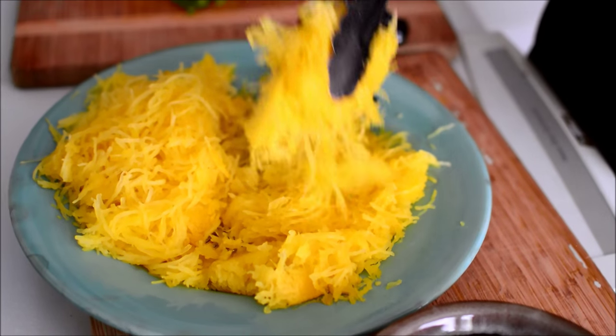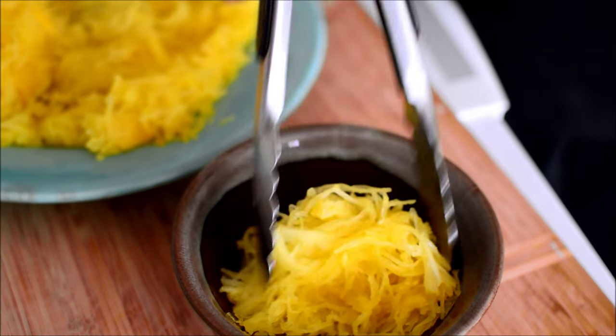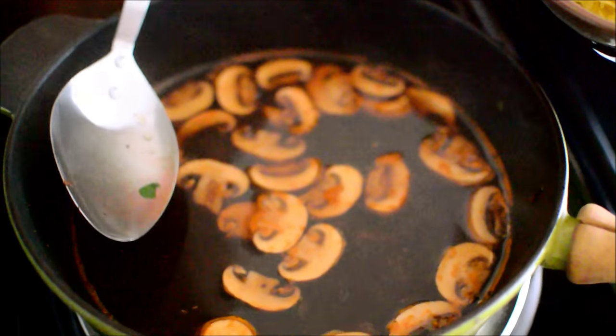The sriracha is actually really essential. If you haven't used it for making Asian food, it's surprisingly pretty fucking essential.